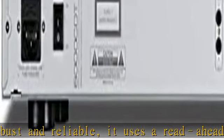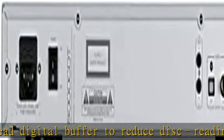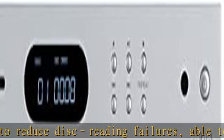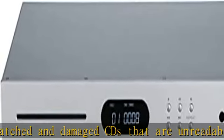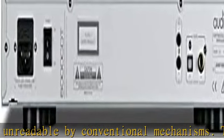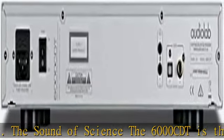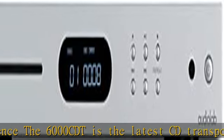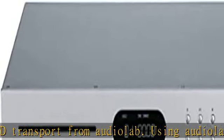The 6000CDT uses Audiolab's slot-loading mechanism with read-ahead digital buffering to deliver the highest level of digital signal extraction from a wide range of CDs, even scratched and damaged ones. The onboard digital decoder utilizes coaxial and optical outputs for maximum versatility. The master clock is controlled by a temperature-compensated crystal oscillator, enabling both coaxial and optical outputs to exhibit vanishingly low levels of jitter.